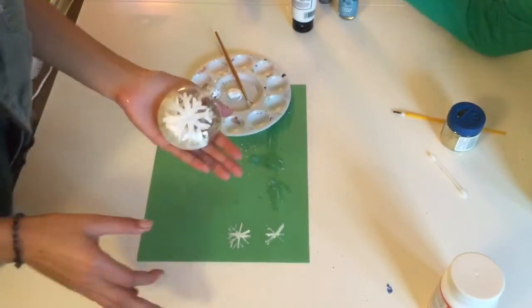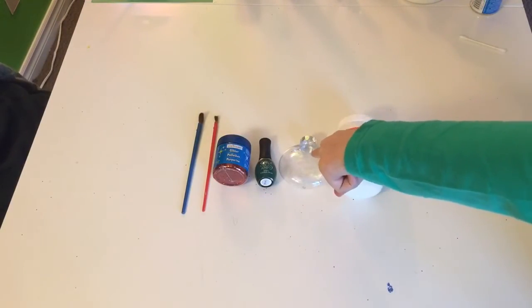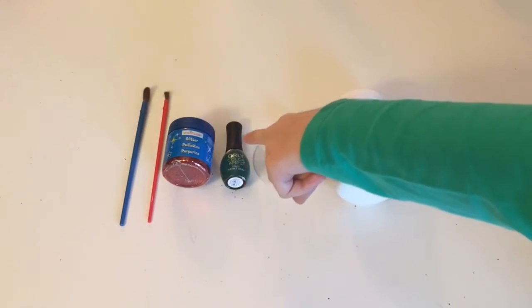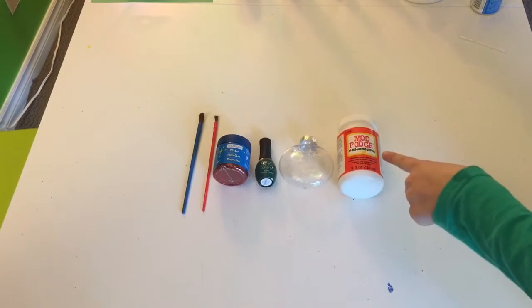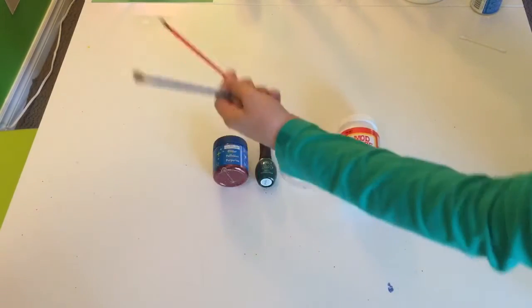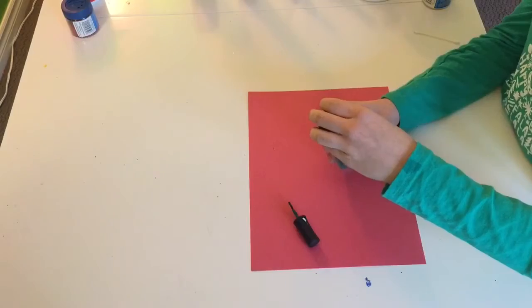For this ornament you're going to need a clear ornament, some nail polish — I'm using green but you can use whatever color you'd like — some glitter (I'm using red), some Mod Podge, and two paint brushes: one for your Mod Podge and one for your nail polish.